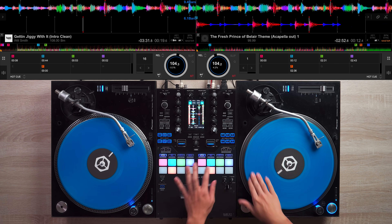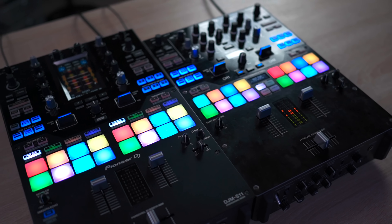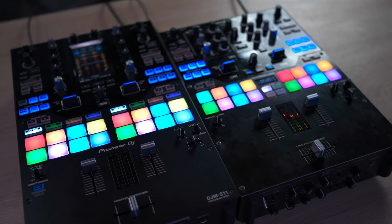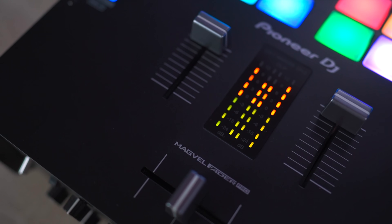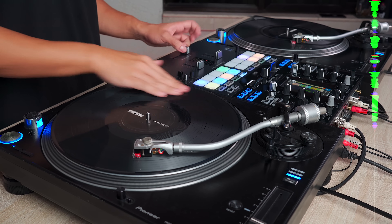Speaking of buttons and triggers, the components on the S11 feel exactly the same as the S9 — that includes the knobs, buttons, pads, paddles, and volume faders. Two things to note about the faders though. Number one: the Magvel crossfader has been improved. It feels better and has been strengthened to give you more stability when scratching.